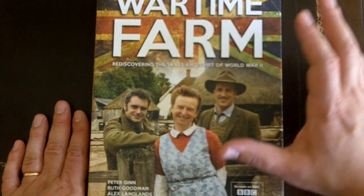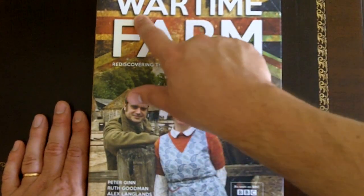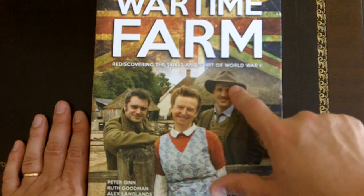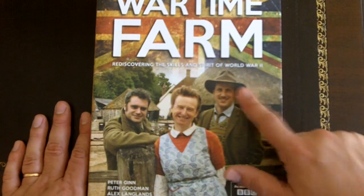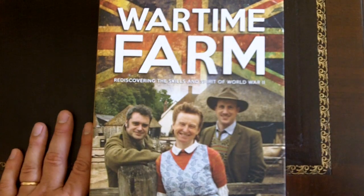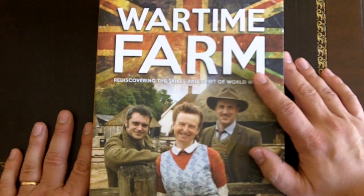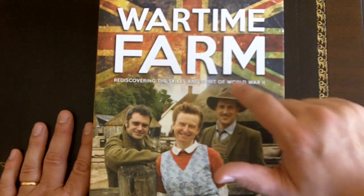Wartime Farm is not only a book but it's a TV series that you will find on YouTube. If you look up Wartime Farm, you will find many of the full episodes of the series, and unlike the junk we see regarding reality TV prepping survival content that is simply awful with no value, this is very different. This is quality stuff.